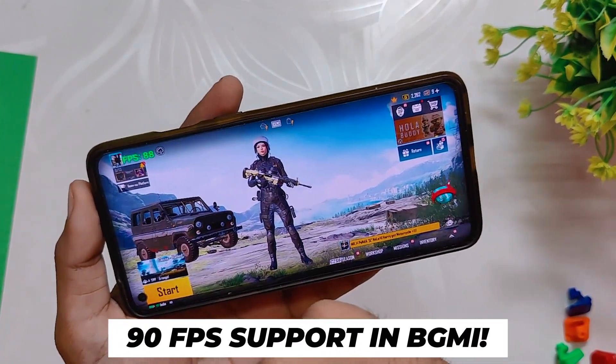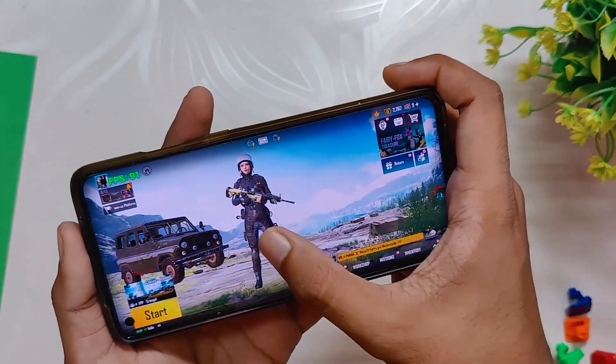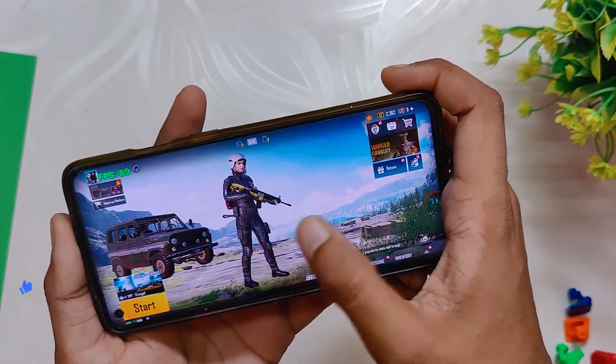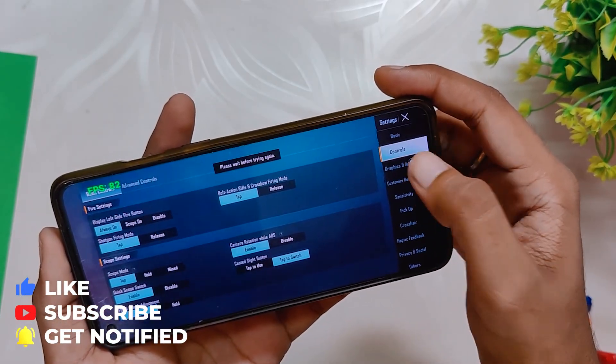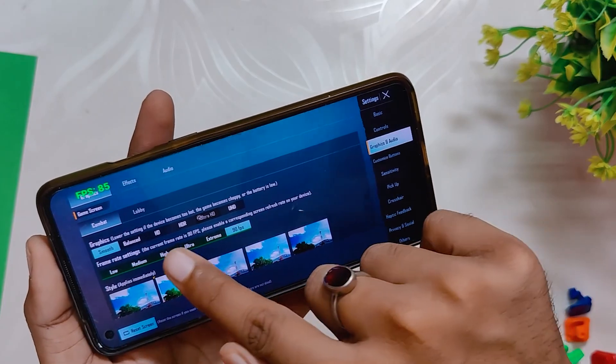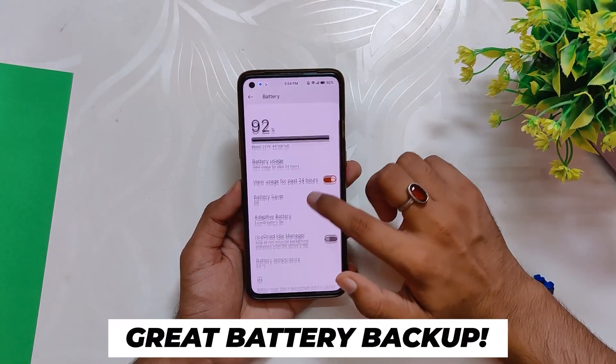Another good thing about this ROM is it supports full 90 FPS in gaming, so you can play BGMI or COD Mobile at 90 FPS. You can see that the FPS meter at the top shows 90 FPS. This ROM also has a dedicated gaming mode. I'm thinking of making a full 90 FPS gaming review on this ROM — comment down if you want me to make that video.